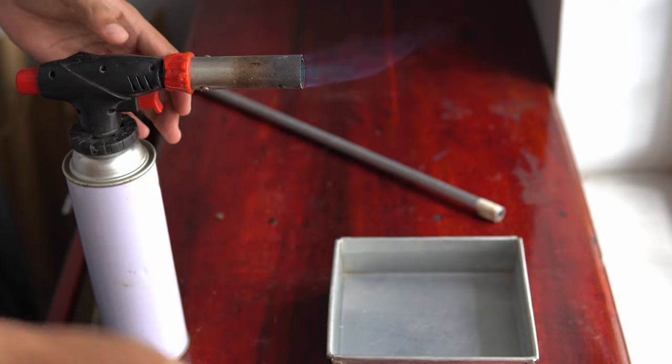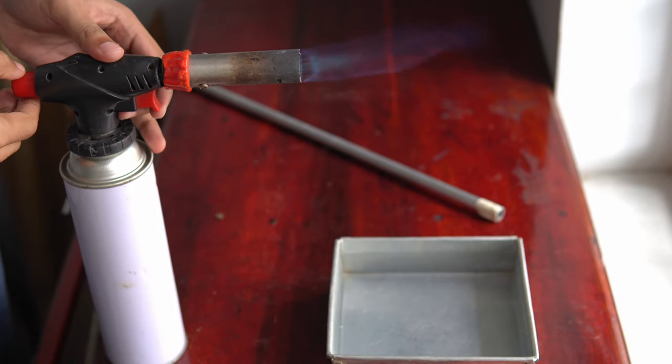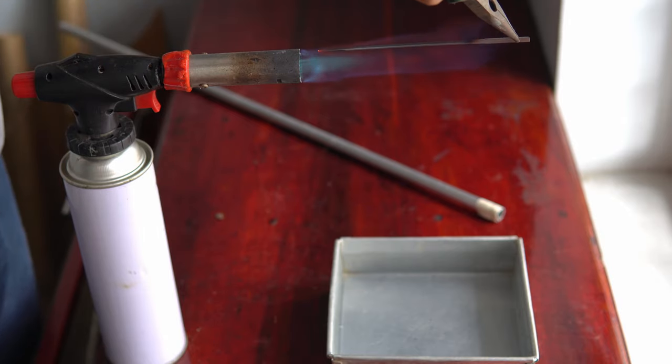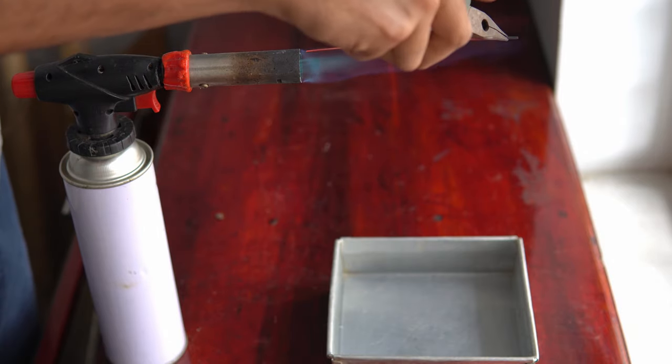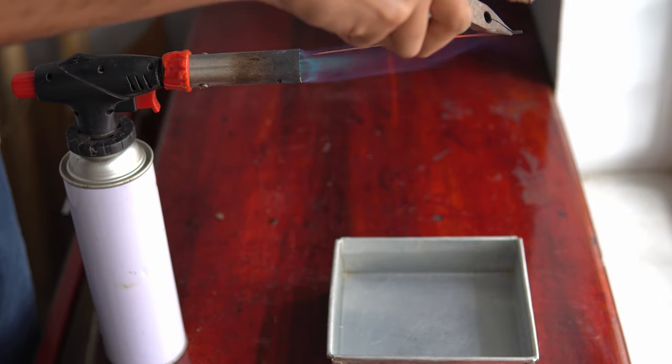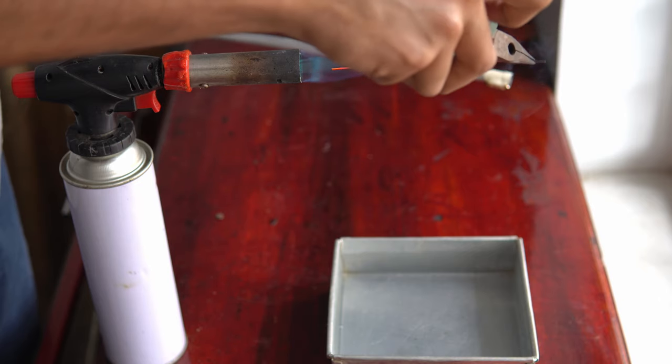For heat treatment, first the blade is quenched and then it is tempered. I am using a butane torch to heat the blade, and a magnet fixed to the end of a stick is used to check the temperature. When the steel reaches quenching temperature, it will get demagnetized.